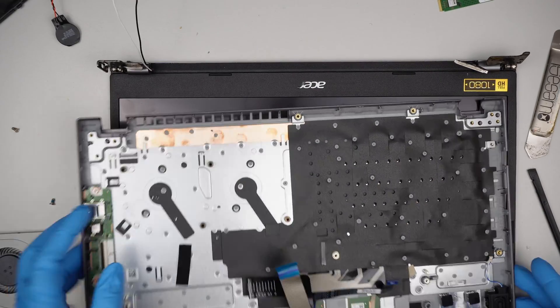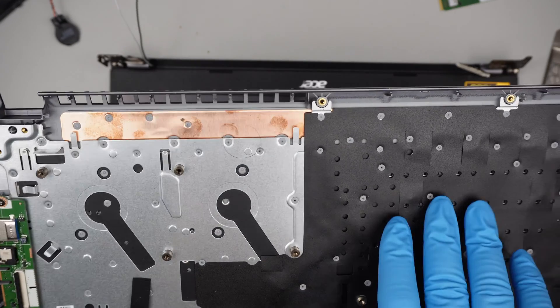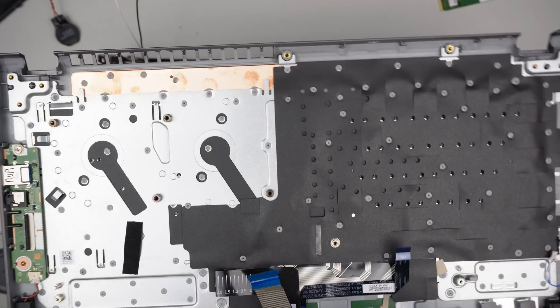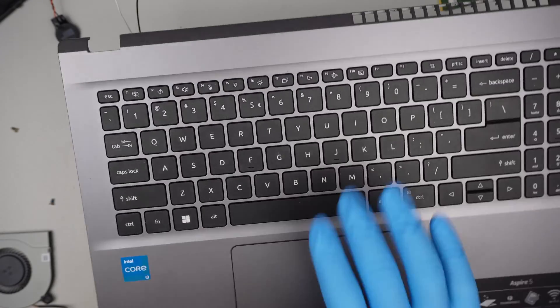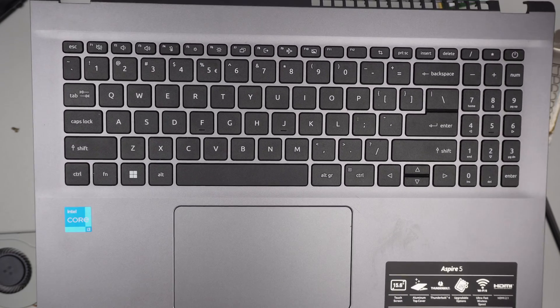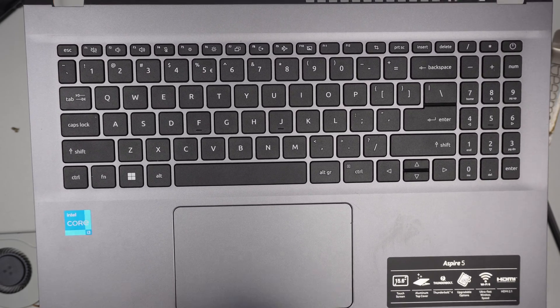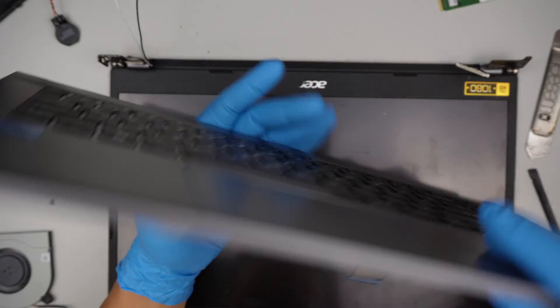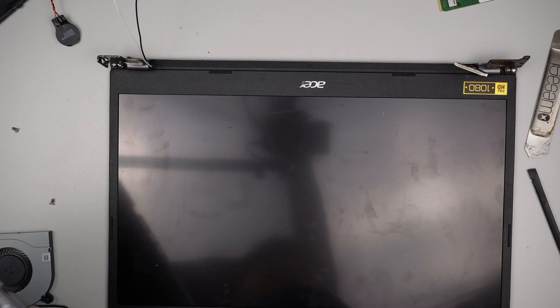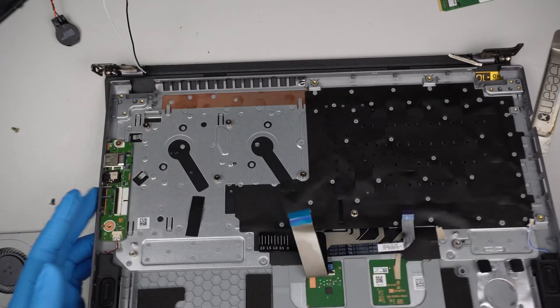Regarding the keyboard — this is not replaceable. As you can see, the keyboard is already kind of built into it. If you have a bad keyboard, if you spill something on the keyboard, the full assembly on this Acer Aspire would have to be changed out, including the trackpad. And that is the full screen assembly for that.